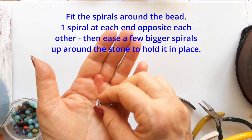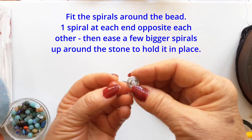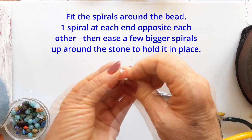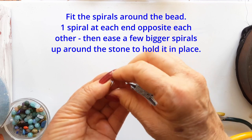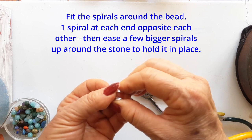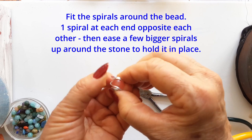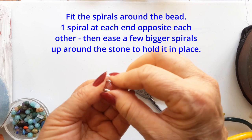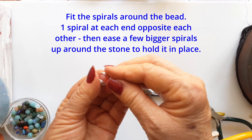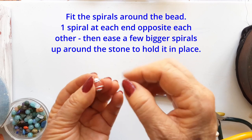Now you're going to fit your stone into those spirals. Place your stone onto one of the spirals, bring the other end up onto the top of the bead and then start to fit it around the bead. A spiral on each end of the bead, and pulling down with your nails or with pliers, bring the longer spirals down and upwards to hold the bead in place. In the end there's this pretty spiral going from one end of the bead to the other.